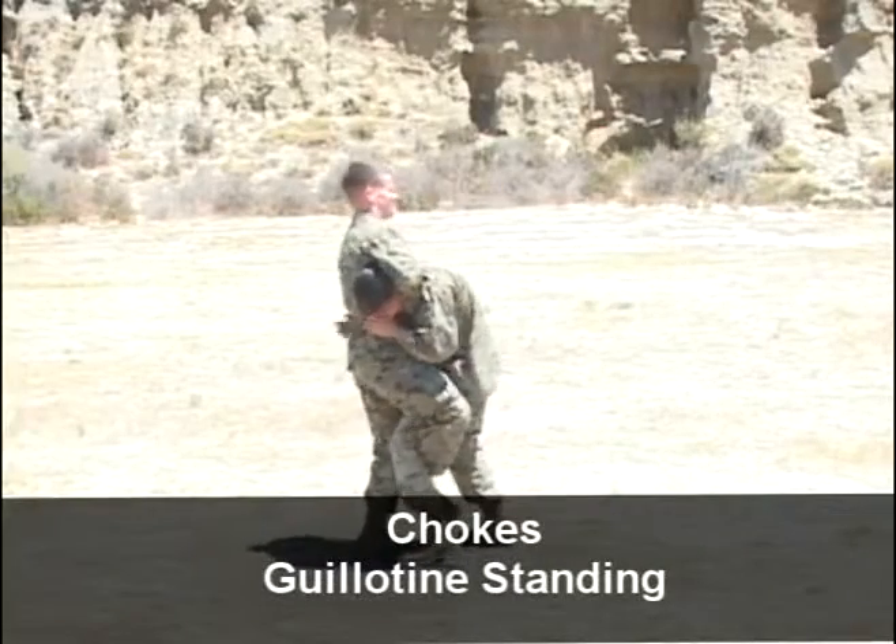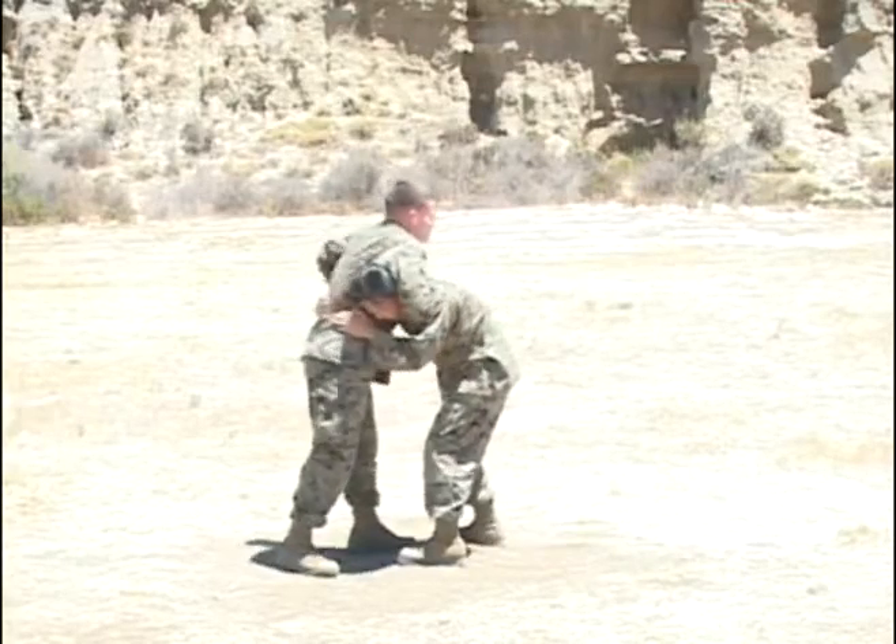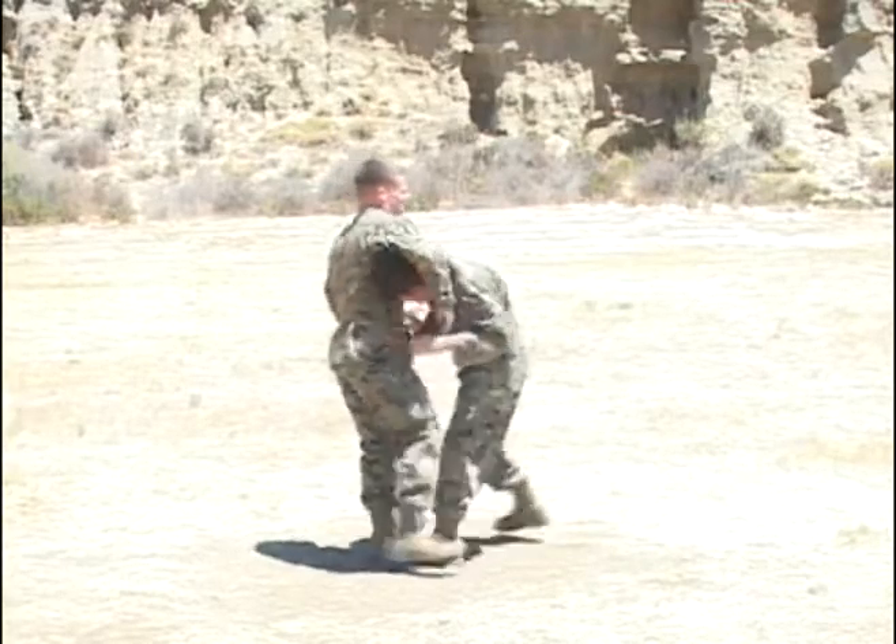Black belt guillotine, standing. Starting from the basic where your stance, your opponent will shoot in for a takedown.